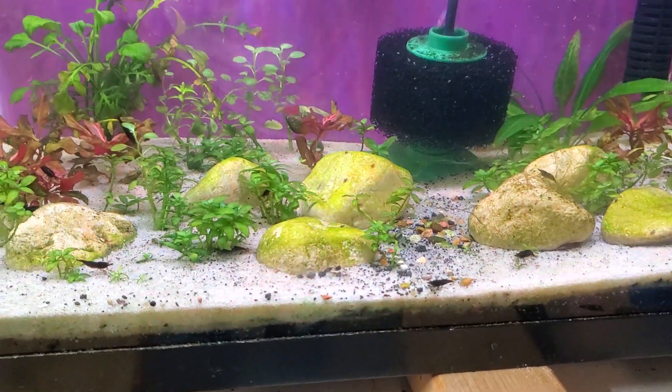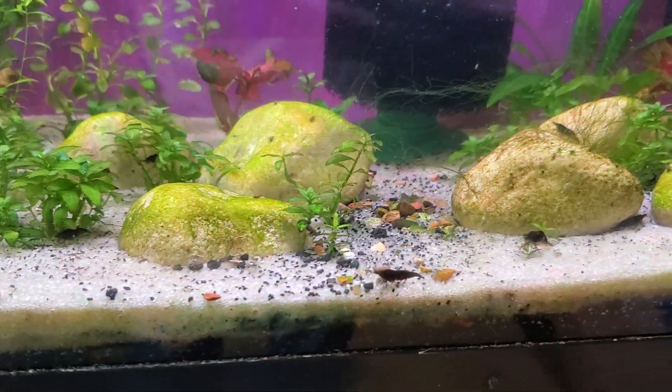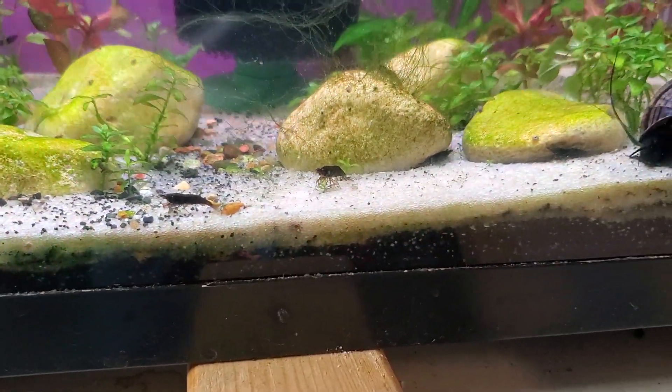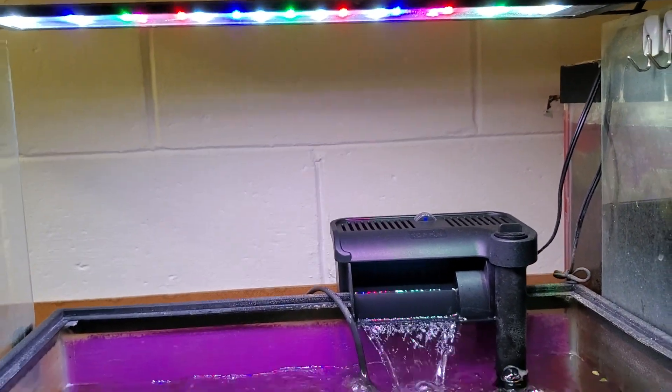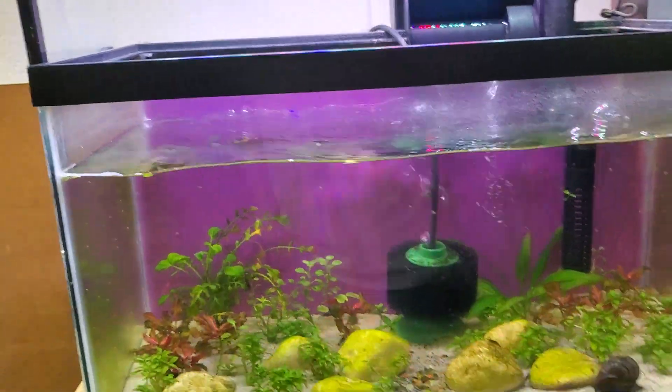These guys are doing fantastic, growing very fast. Unfortunately I do have some algae going in there, but I'll deal with that here very soon. I actually ended up raising the light, hoping that'll help suppress that a little bit more. We'll see what happens.